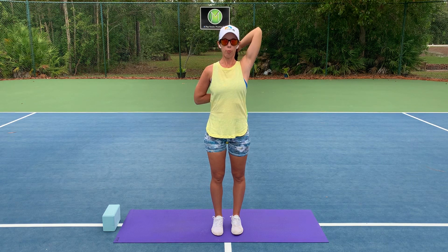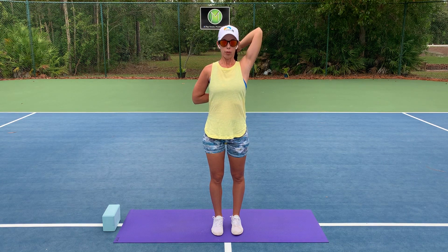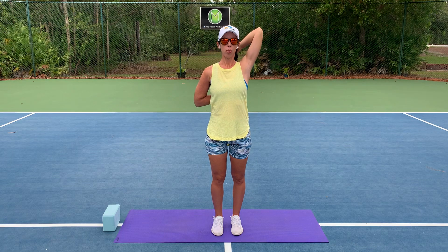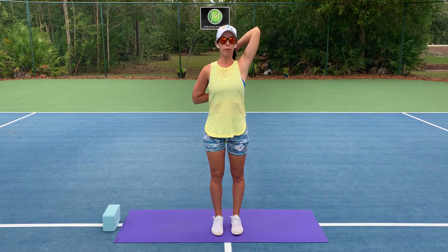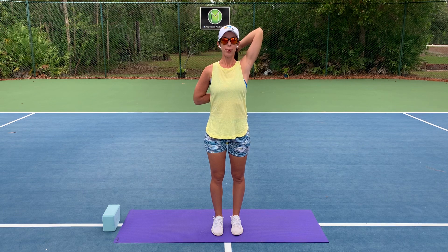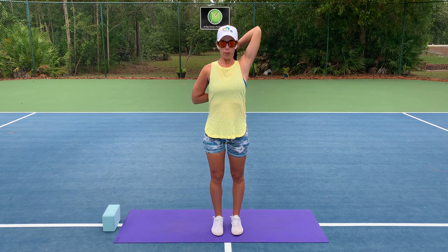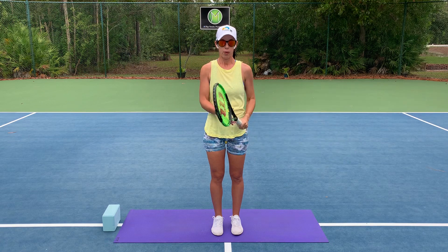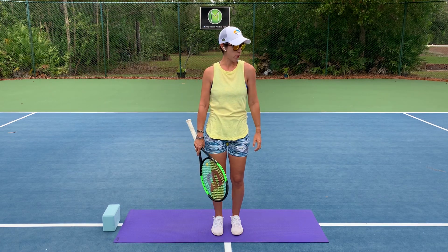Notice your breath as you feel challenged in the pose. This is a good skill to acquire in yoga — as we get challenged on the court, it's beneficial to come to the breath in between those points to even things out, so to speak. And then let's go ahead and release. Shake it out a little bit.